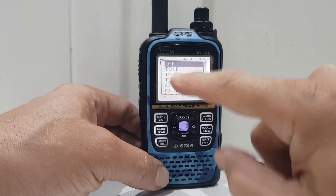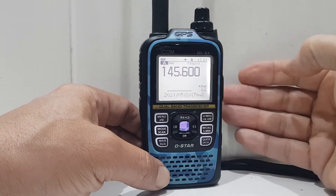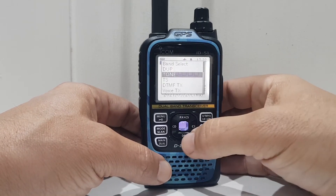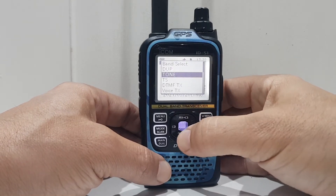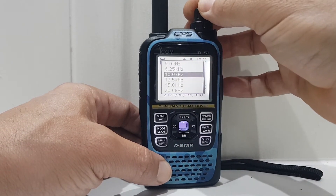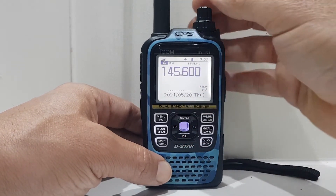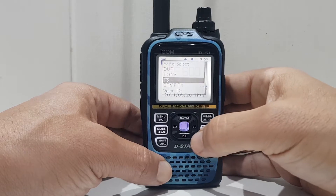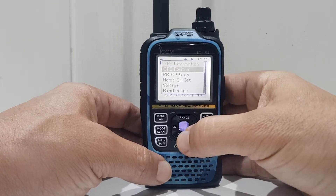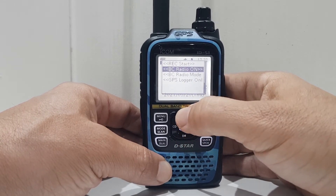You'll need tone squelch really, so roll down to tone squelch and set it up. Tone step — that's like 25 kHz or 12 kHz; I usually set it to 6.25 kHz, so select that. Keep going through: DTIM off — not worried about that; band scope — not worried about that. We're just doing the simple stuff. You can even turn on the broadcast radio.